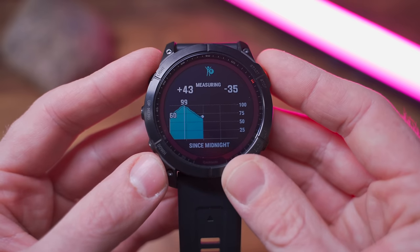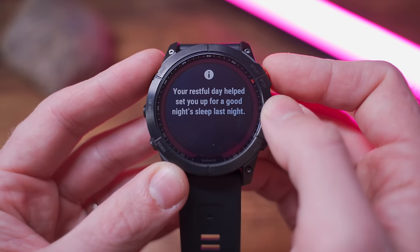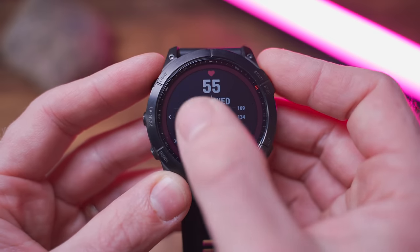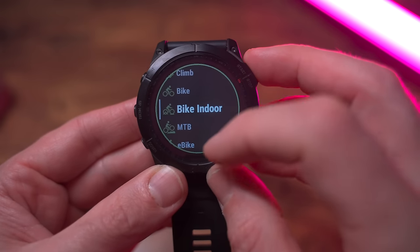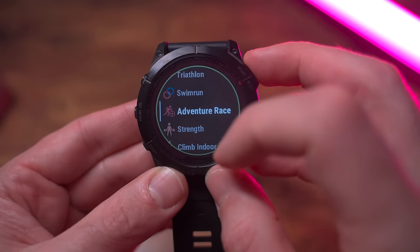First off, in terms of wellness tracking, both devices offer body battery, stress tracking, step counting, calories burned, advanced sleep tracking, respiratory rate, all-day heart rate monitoring, and SPO2 levels — basically the same. The same goes for activity tracking: you've got the same activity profiles covering all the basics like running, cycling, swimming, along with more niche activities like triathlon, surfing, and everything in between.